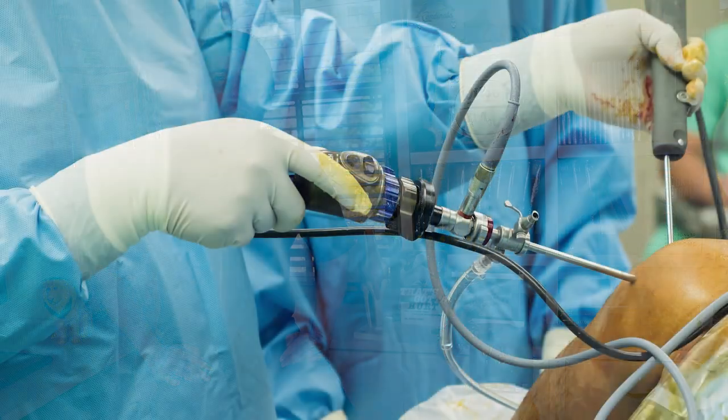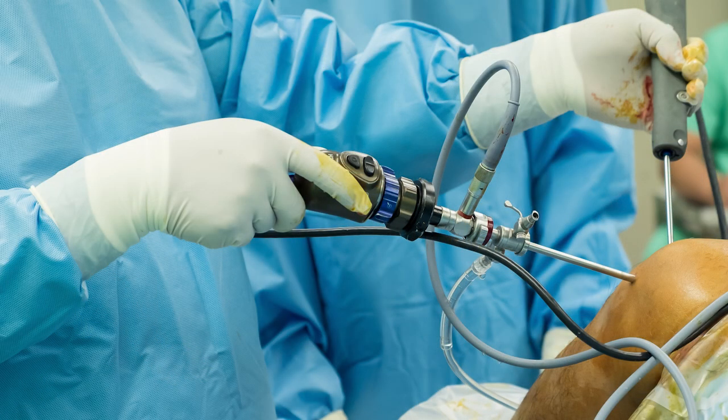Knee surgery is no easy thing. Even these scopes where people go and have a meniscus tear cleaned up still take time to recover. So in this Ask Dr. Geyer video, we're going to talk about how you can get your knee bending after meniscus surgery.